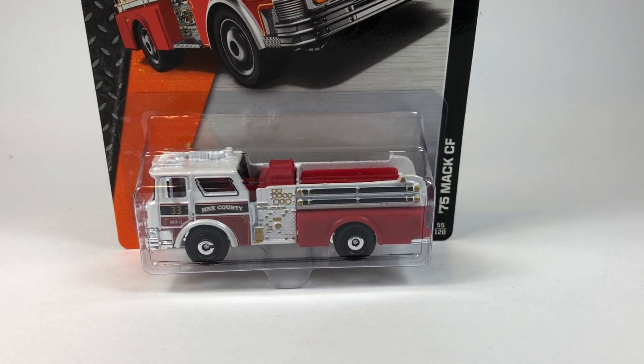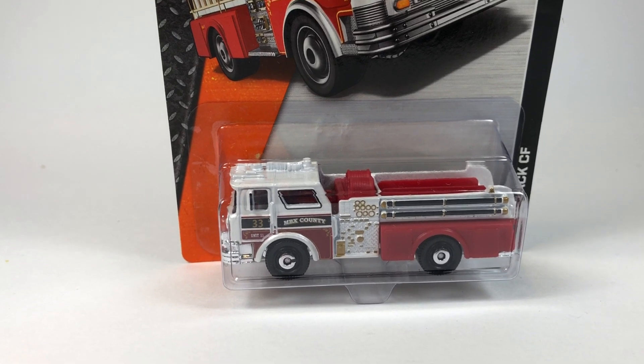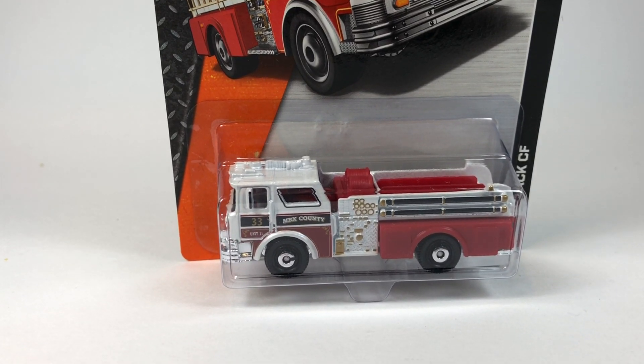Hello YouTube, it is Champion DJK coming at you again with another video. It's a 10 Car Tuesday episode. Today we're going to take a look at some Matchbox — mostly police, fire, and EMT — the old bread and butter for these orange card Matchboxes.